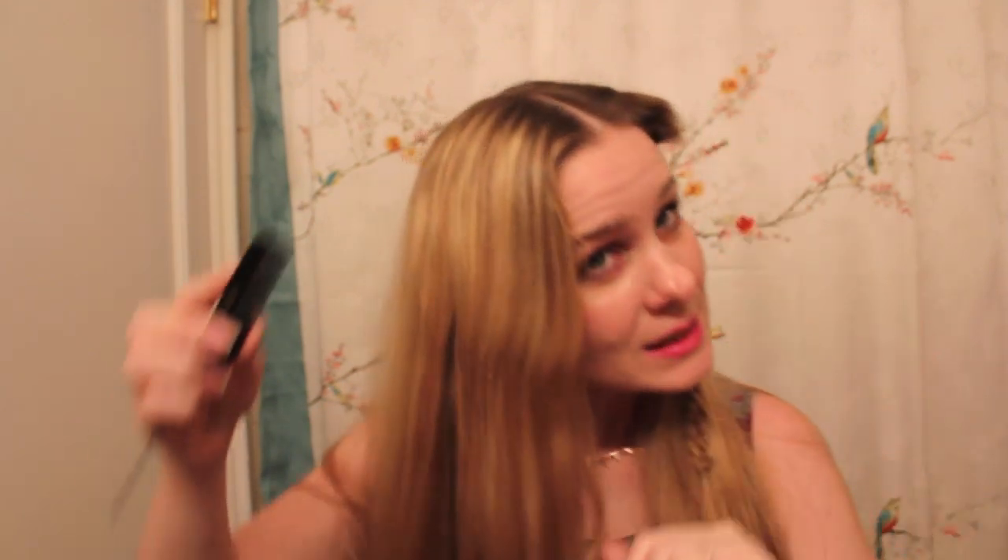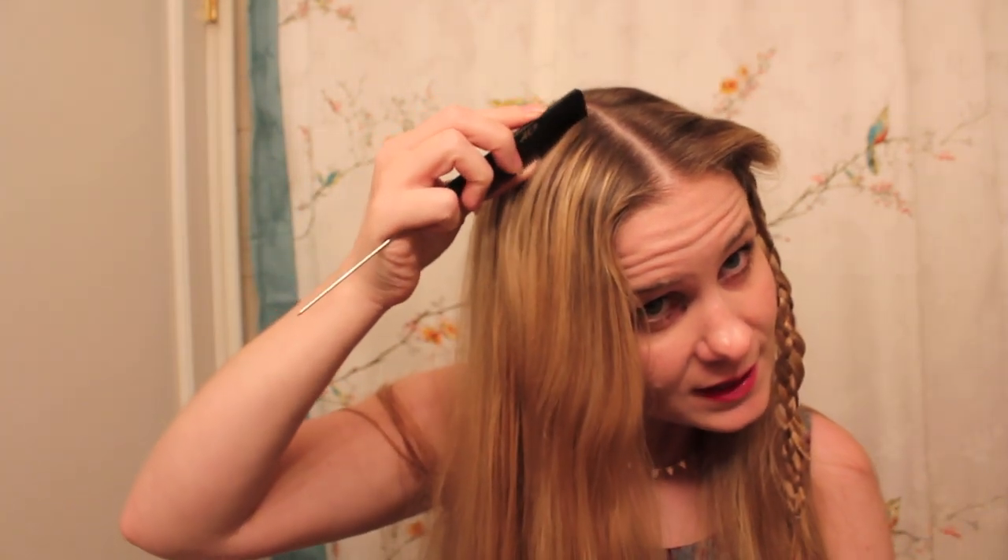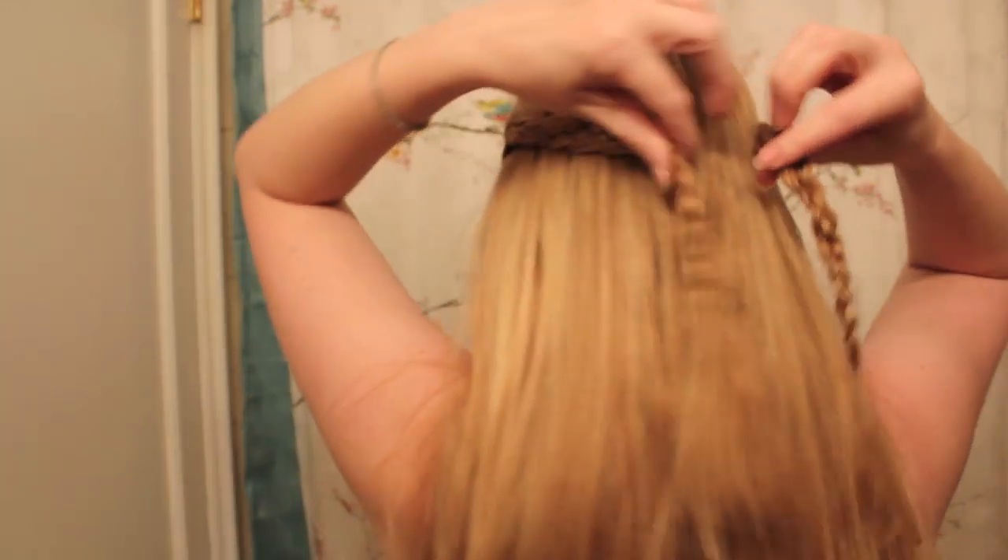I'm going to do the exact same thing on the other side of my head as well. When your braids are finished, you just want to bring them to the back of your head and secure them together with a small elastic.